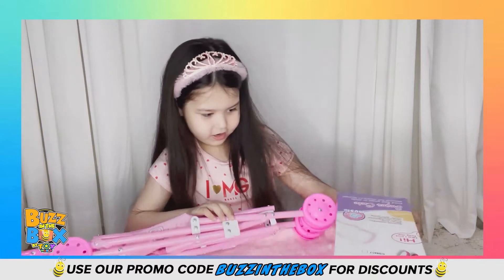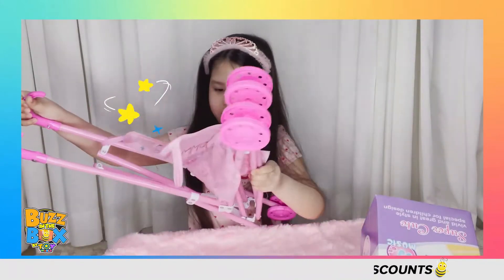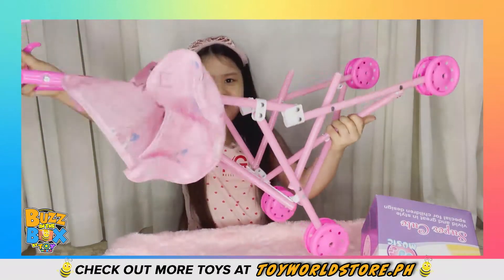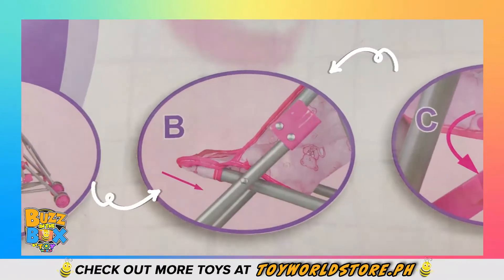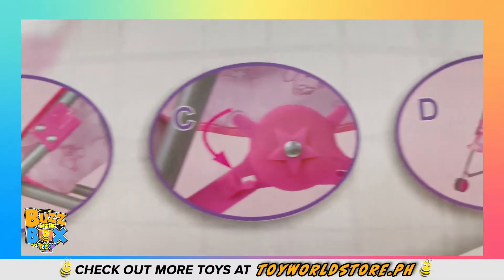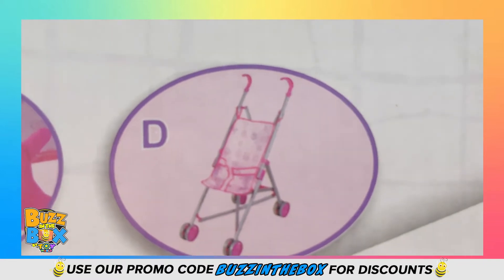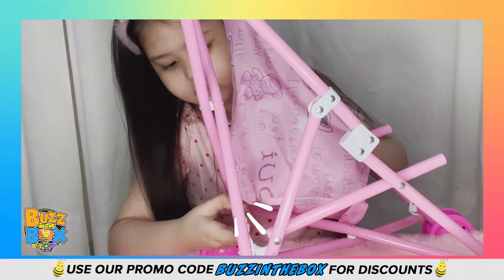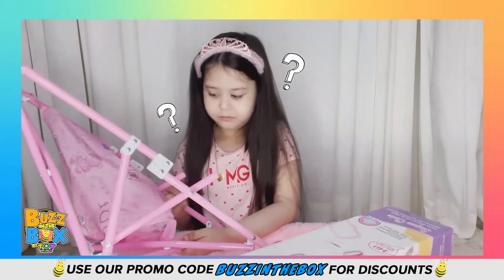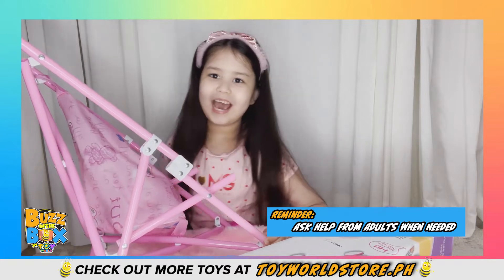So first, letter A — do that. Next, letter B. You insert it like this. I don't know how to work this thing, so I'm gonna call my dad to help. Dad!